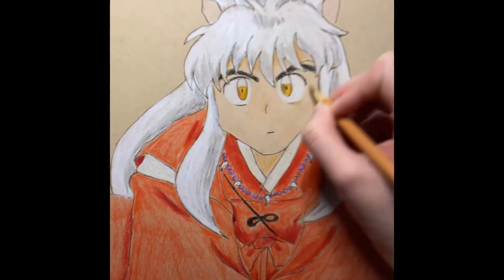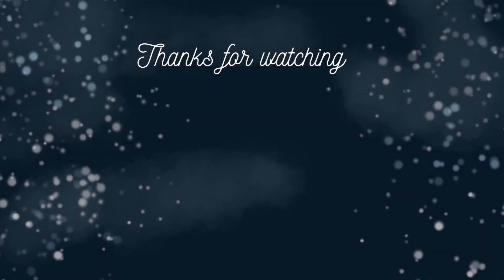Well, I hope you enjoyed my coloring of Inuyasha. I'll see you next time for another video — Ninja Draws Art out.